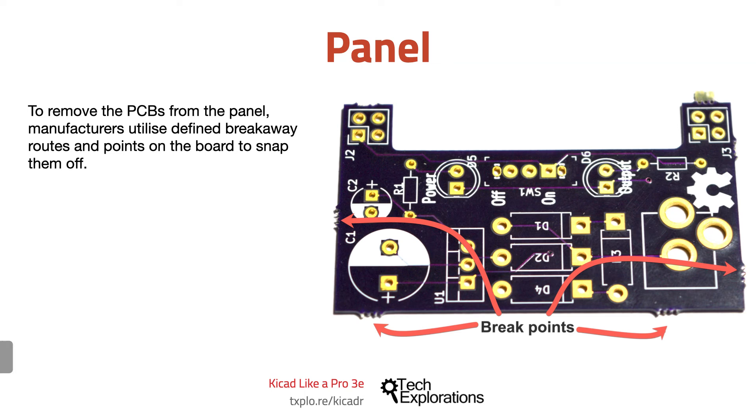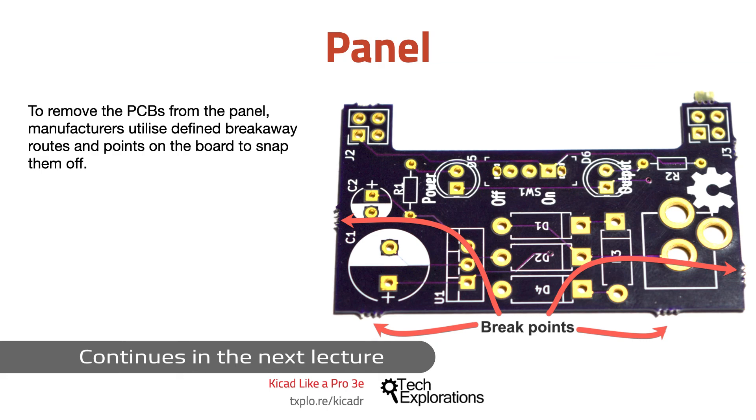Let's move on to the next lecture where we'll have a look at solder paste and paste stencils.